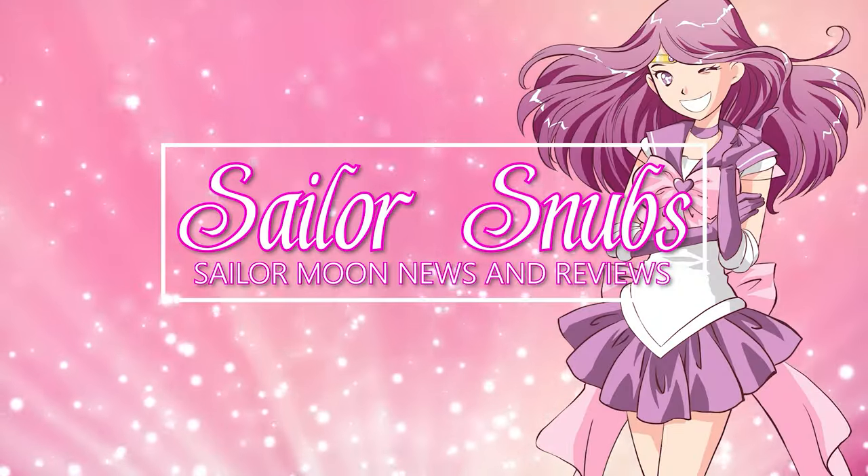Hey, what's up Sailor Guardians? My name is Sailor Snubs. Welcome to my YouTube channel all about Sailor Moon news, merch reviews, and how-tos. If you're looking for ways to be a smart shopper when it comes to collecting Sailor Moon merchandise and you want to see future reviews of items that are worth it or might not be worth it, definitely subscribe down below. I do new videos every single week. Thank you so much for clicking on this video. Let's go ahead and get started.